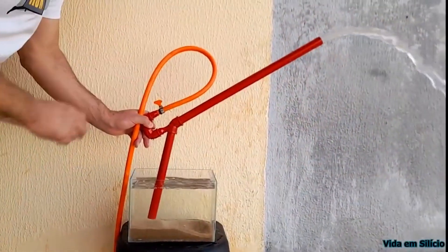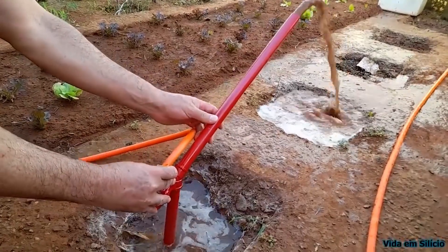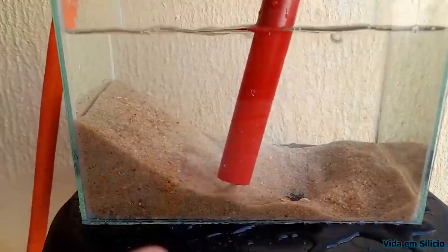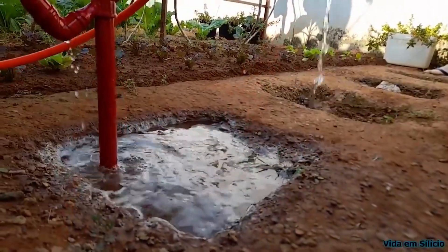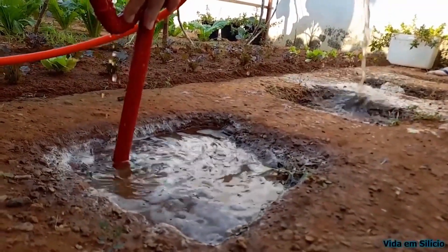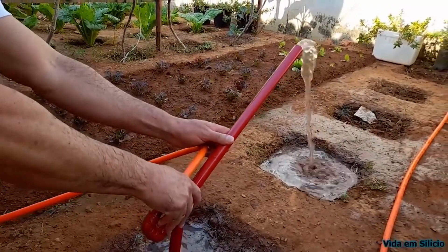This hydraulic device is used in very special situations in which you do not want the material being pumped to pass through the inside of the water pump. This is the case of water with sand, mud, or sewage. This device is intended for use at heights from a few centimeters to a few meters, depending on the pressure of the water supply. Here we will use water from the public water supply, but there are situations in which water from a centrifugal pump can also be used.